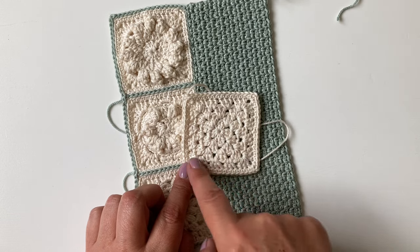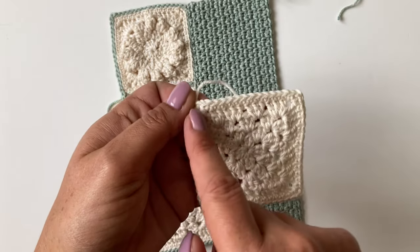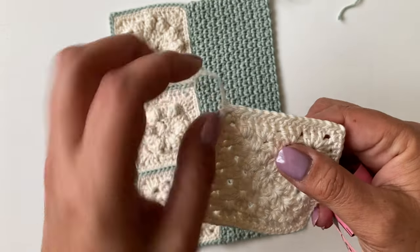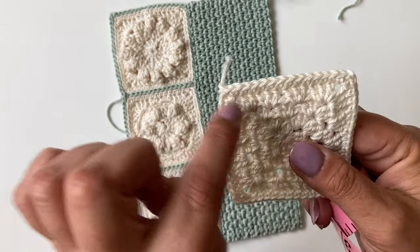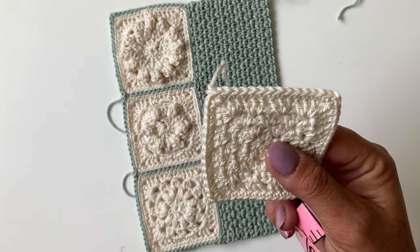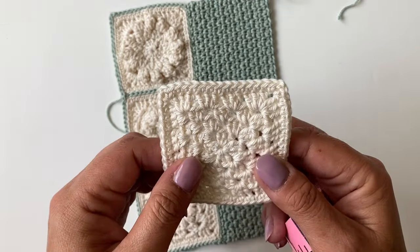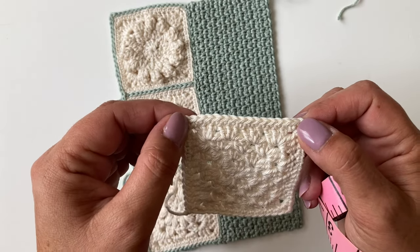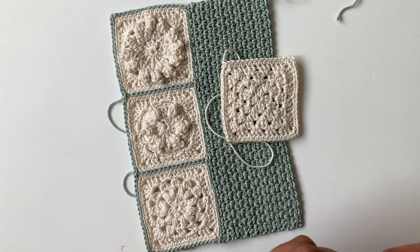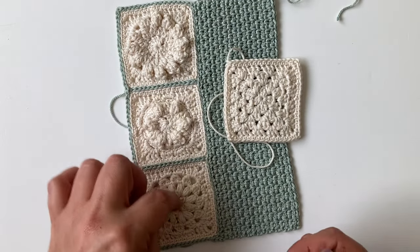One stitch on each stitch — there'll be 12 — and then one in each corner. You'll do one US single, UK double, chain two, and then another stitch, so there'll be 14 stitches along each edge and a chain two space in each corner. You can choose whichever three squares you want — I'll put the link for the squares that I've used. And then we're going to join the squares. I'm going to demonstrate with larger squares because it's easier to see. It's exactly the same technique.